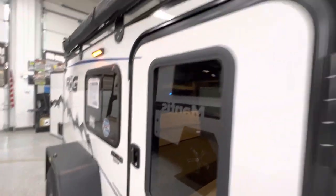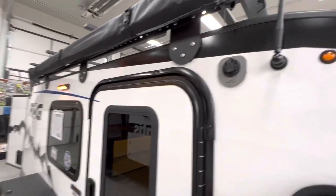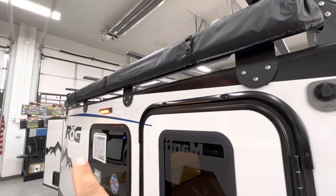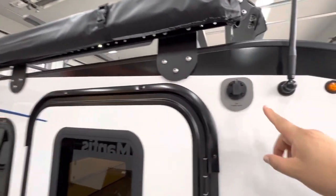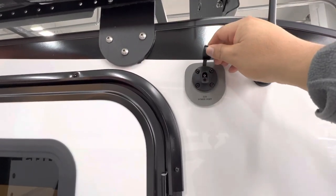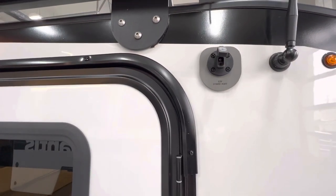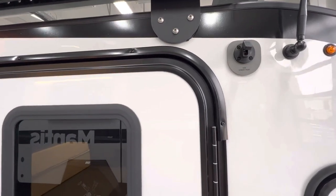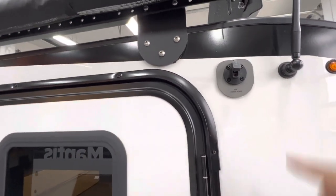On each of the corners of the ROG you're going to have a 12-volt power plug — one on each of the four corners. The nice thing with this kind of plug is you also have separate on/off switches on the inside of the trailer so you can turn each one on individually.